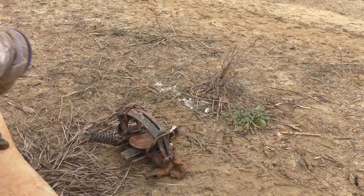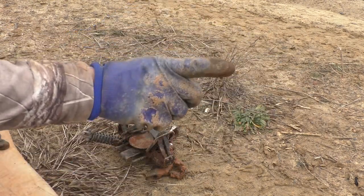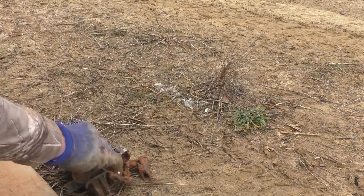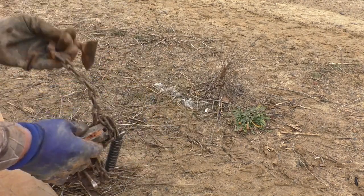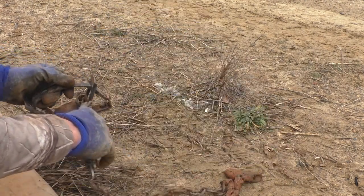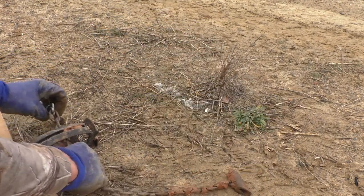We're going to show you guys how to catch a shy coyote. There are fresh coyote tracks on this road bed. I've got two dirt holes up the road to my right in an intersection and also a dirt hole to the left in another intersection. The one that the coyote walked by last night is on my right. Nothing walked by the set on my left.